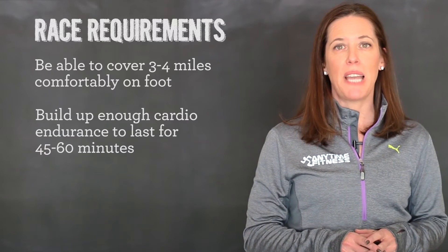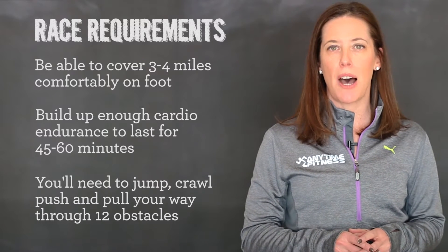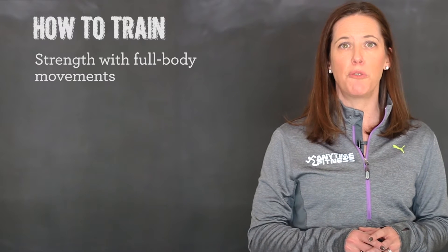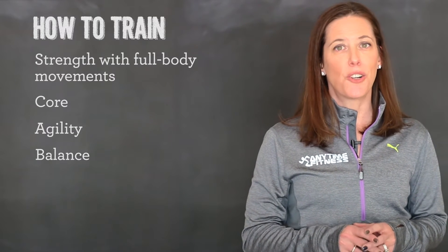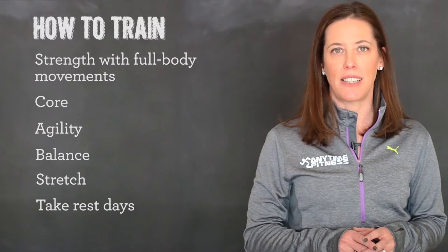But don't forget, you'll also be asked to jump, crawl, push and pull your way through 12 obstacles in the middle of the course. You'll need to strength train with full body movements and include core, agility and balance work as well. Don't forget to stretch and take rest days to keep your body free from aches and pains leading up to the big day.